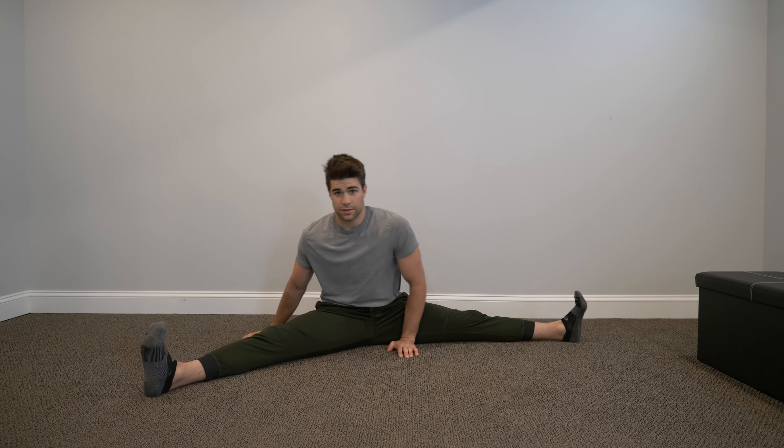I think my hamstrings are tighter than I thought. I'm gonna do some PNF with some sit and reach — it's gonna be so uncomfortable. Flex those hamstrings and then relax. It works, look! It's kind of dangerous but it is effective, not gonna lie. You gotta control the flex — you don't wanna cramp up.